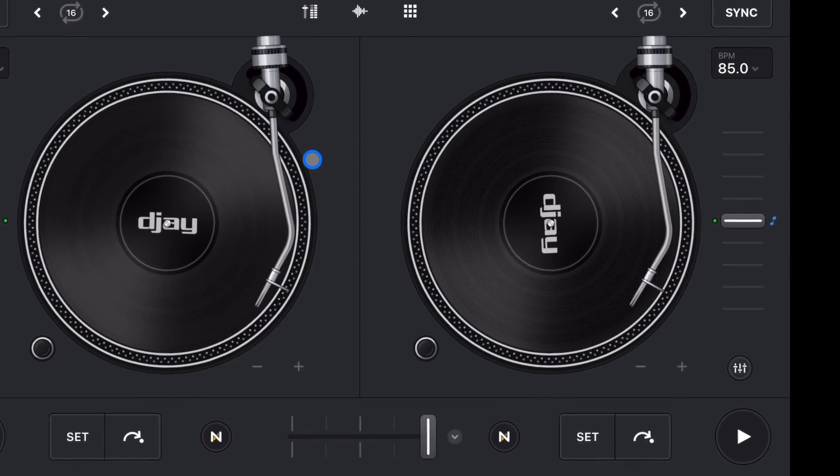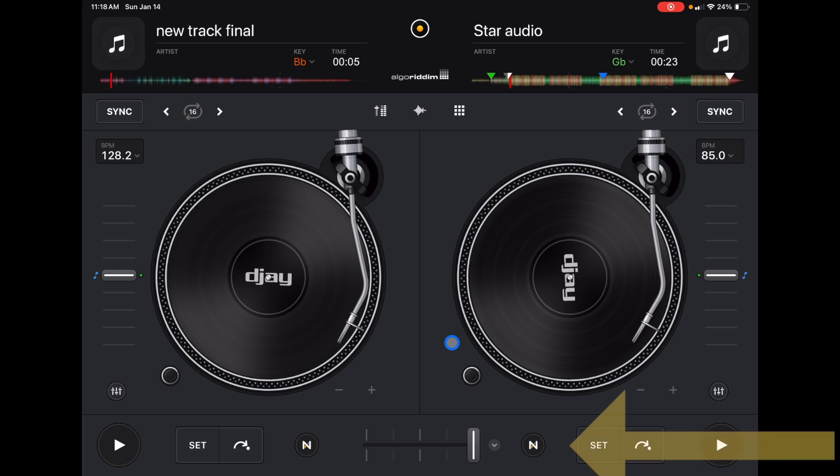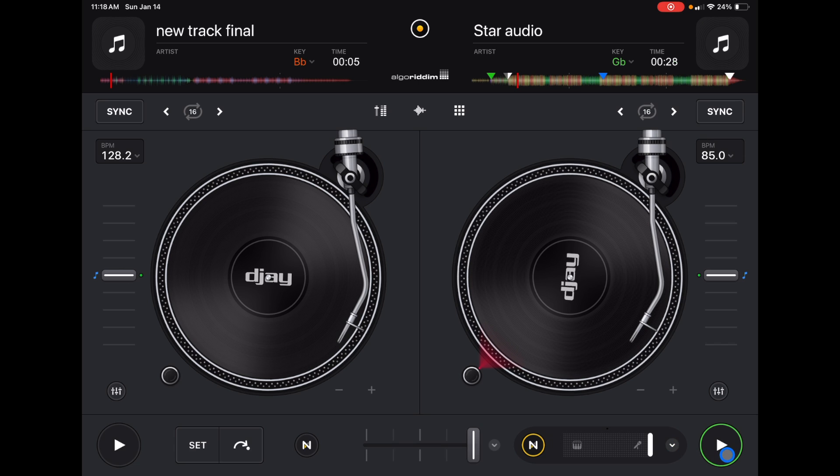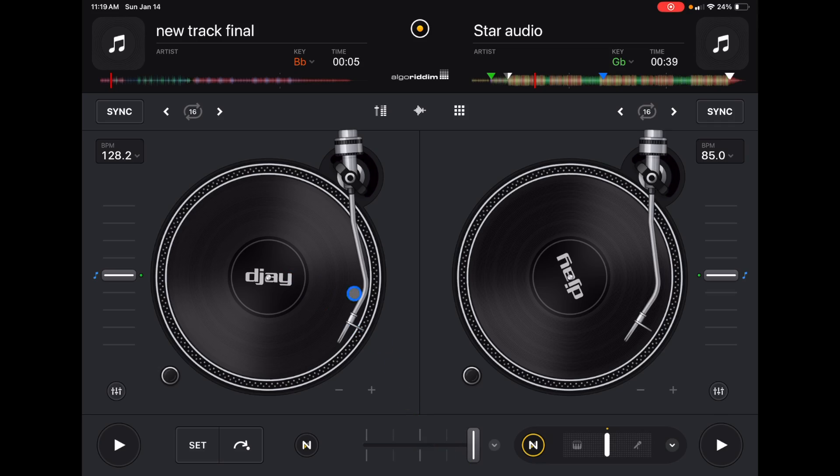The first place you're going to find Neuromix is in classic mode. This is called the Neuromix slider and it's the easiest and quickest way to use Neuromix. Down here we have the Neuromix symbol right between the crossfader and the temporary cue buttons. All the way to the right is vocals only, and all the way to the left is instrumentals only.